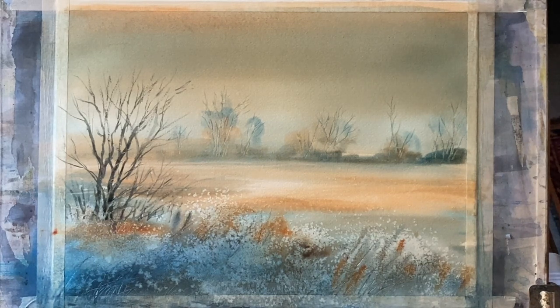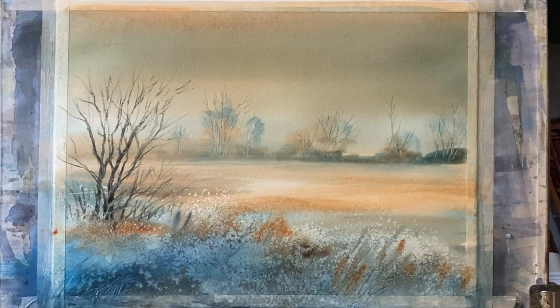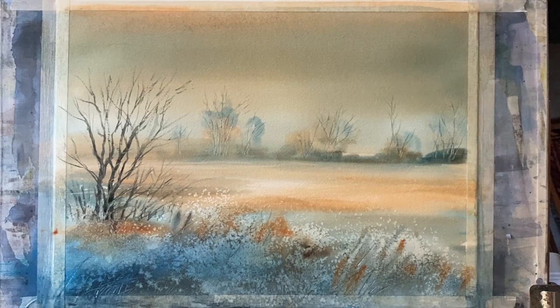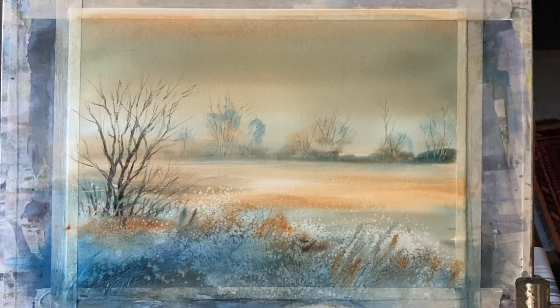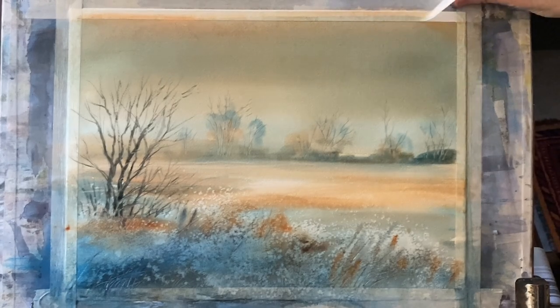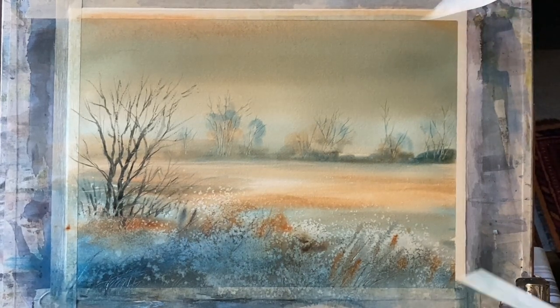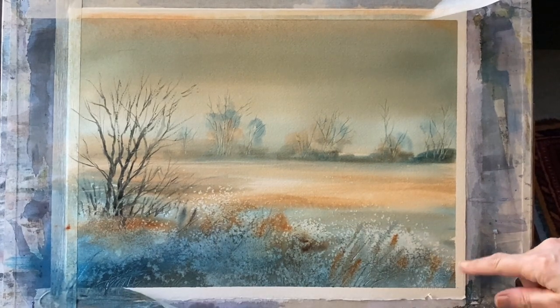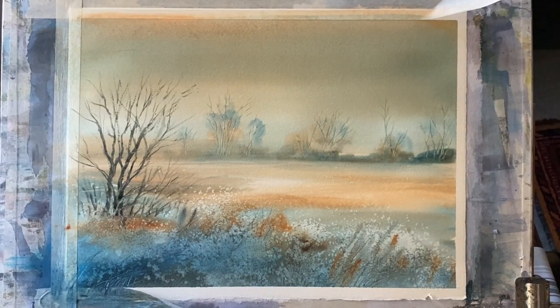Standing back and looking at it, I think it's just about done. I'm going to take a clean dry brush and carefully brush any remaining salt crystals from the foreground — nearly all of them have dissolved in the creation of these pretty patterns. And now for my favourite moment: removing the tape and having a look at the painting with a clean white border, which really gives it a much more finished look.